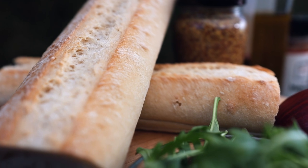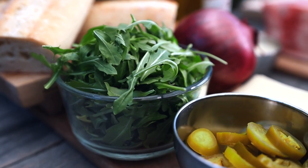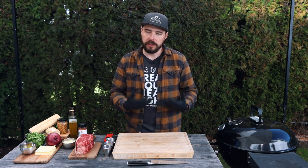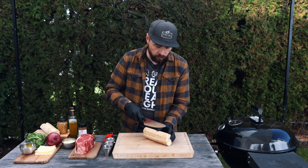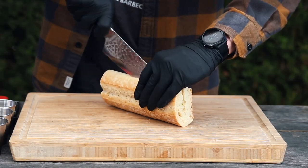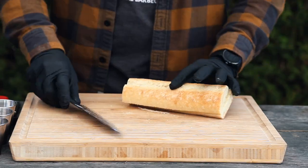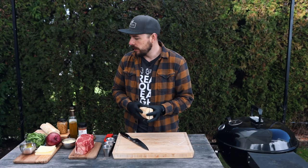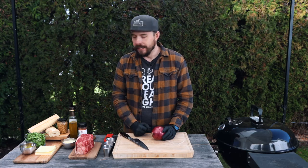We've also got a ciabatta bun, some arugula, some red onions, some pickled jalapeño, some cheddar cheese, and condiments to go on it. These are the flavors I've been craving. I want to prepare everything before I cut into the meat so I don't have to switch cutting boards and knives. So the first thing I'm going to do is grab my ciabatta bun and slice it right in half. I'll be toasting this a little bit later, but I want everything prepared before I get to cutting the strip loin.